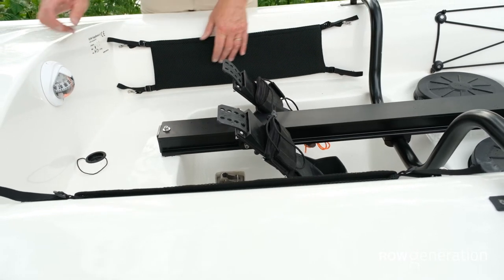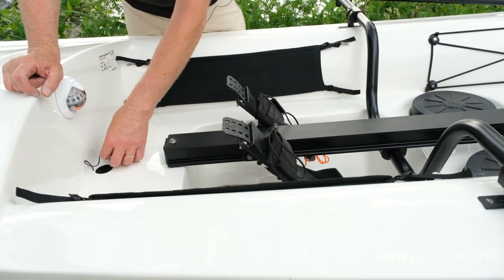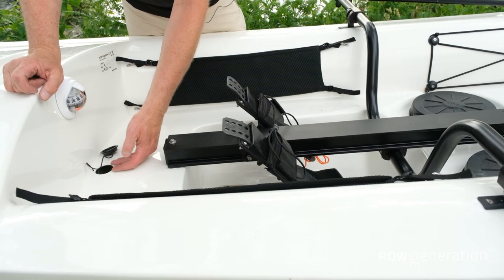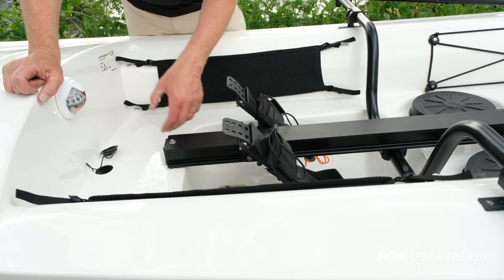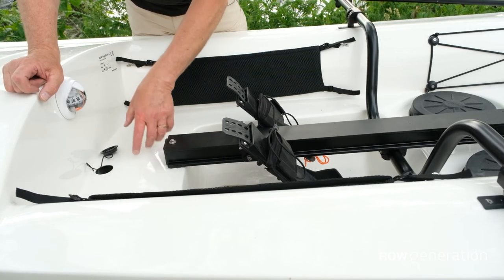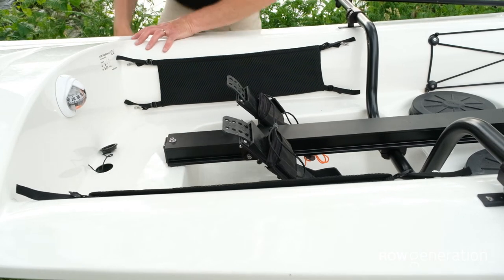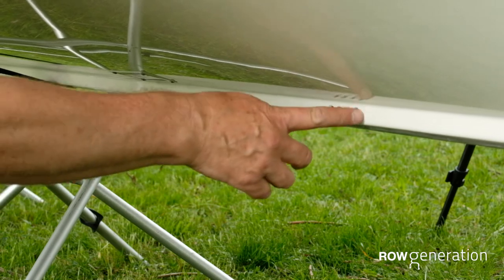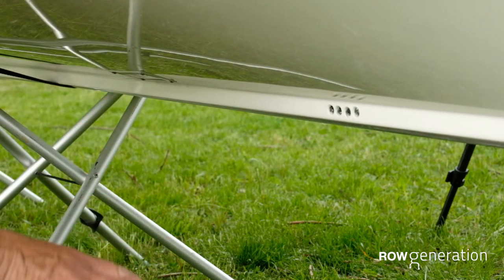Starting with the gravity feed: this drain is above the water level outside the boat — the waterline — a couple of centimetres above it. So all water that ends up in the cockpit will drain through this hole and out through these holes in the keel, eight holes, four on each side. This will happen even though the boat is not moving.